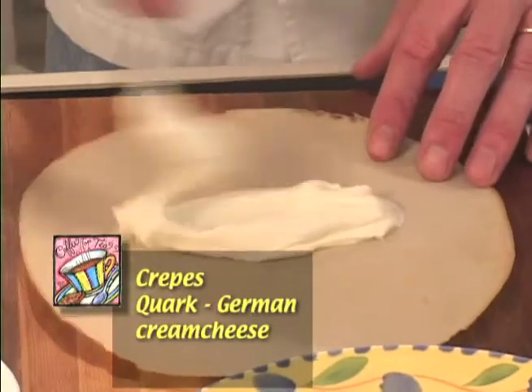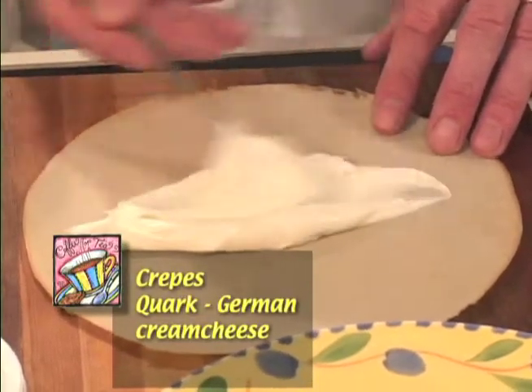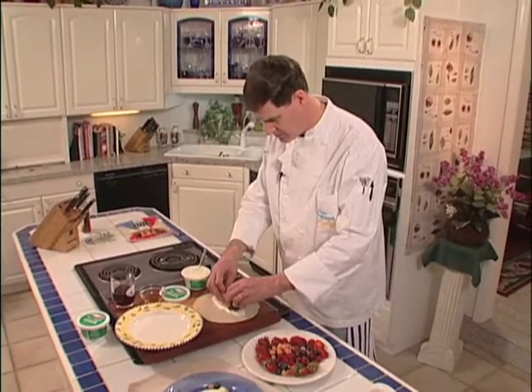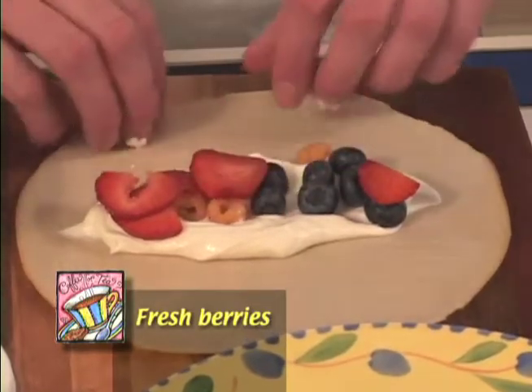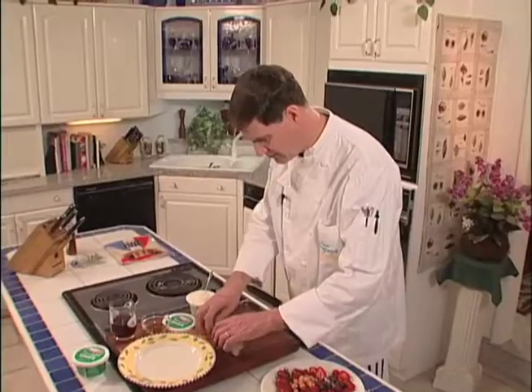We're going to be very generous with that — a couple of good big tablespoons in the middle of that crepe. Then we're just going to put in a selection of berries, whatever you want, and sprinkle them on. You can actually let the kids make them themselves. Then we're going to roll those up and pop them on our plate.